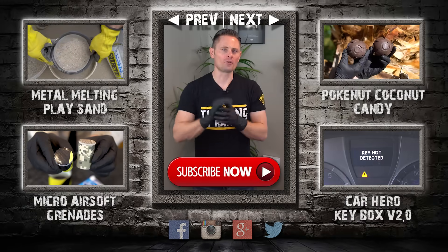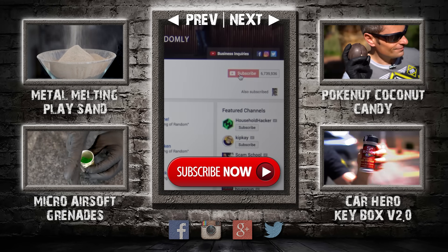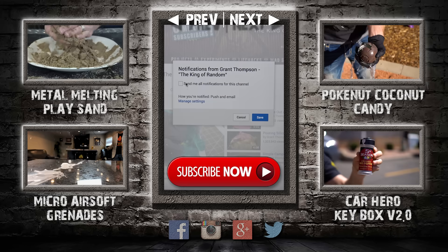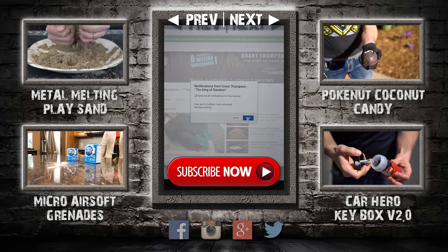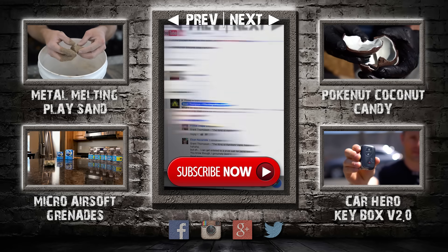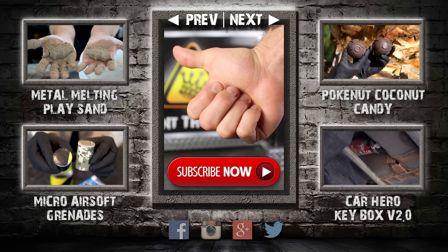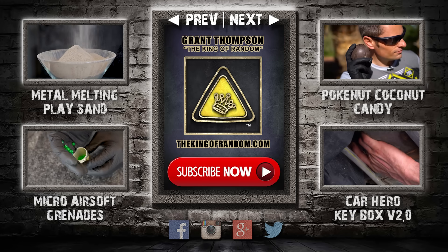Hey guys, thanks for watching and remember I'm giving away prizes now on every new video. All you have to do to qualify is subscribe to my channel, ring the bell, and select to be notified when my next videos get released. The secret link to my giveaways will be pinned in the comments for the first 12 hours. If you like what I'm doing, show your support right now by giving this video a big thumbs up and share with a friend. I love you back and I'll see you next time.